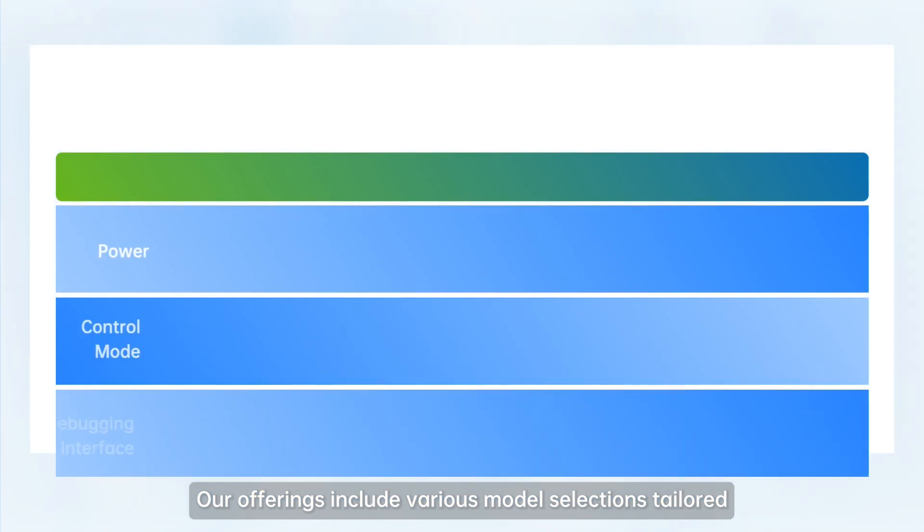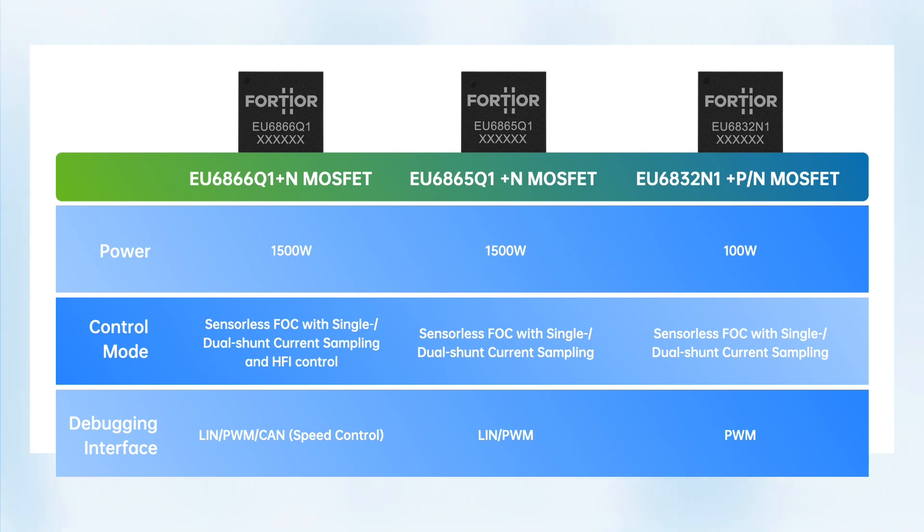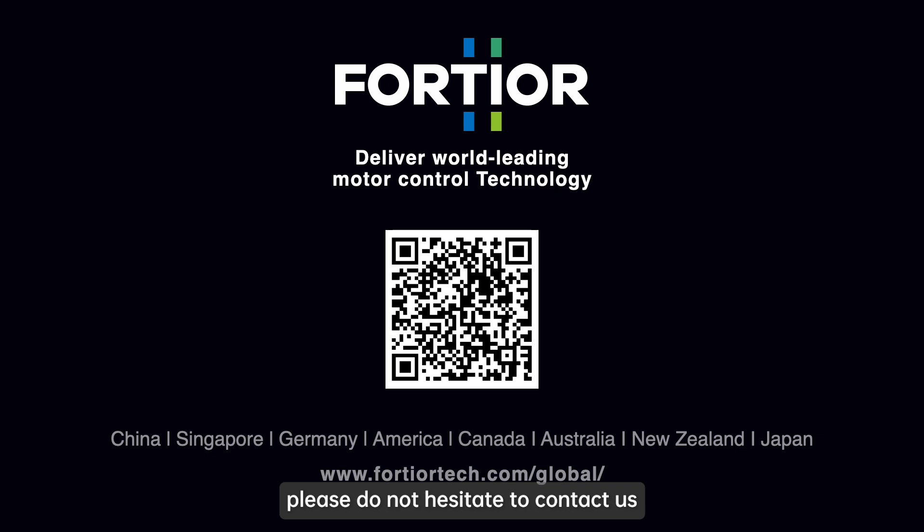Our offerings include various model selections tailored to different needs and personalized scenarios. For any inquiries about our chip products and control solutions, please do not hesitate to contact us.